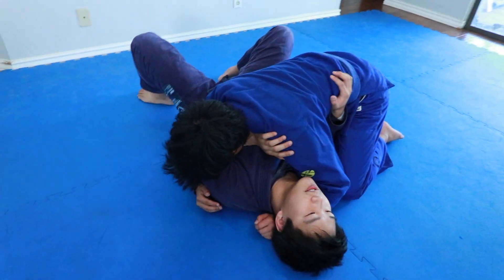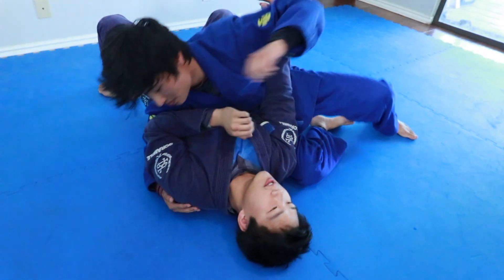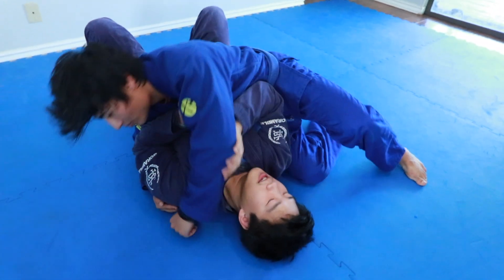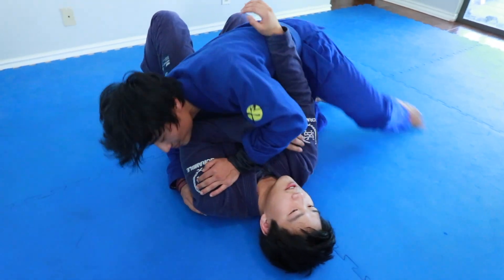Because if I do this the sport way, he gets to dictate when he postures up, and he has so many options. He can go to Kesa, throw the elbow — now I'm trying to fight like that and he gets his submissions and everything from there.